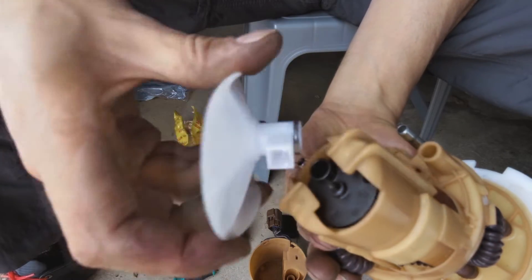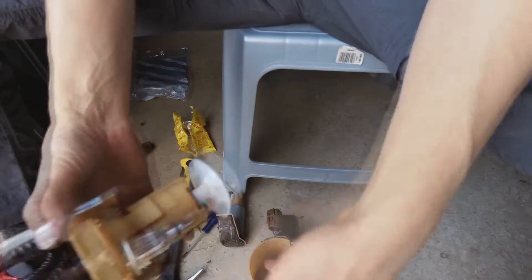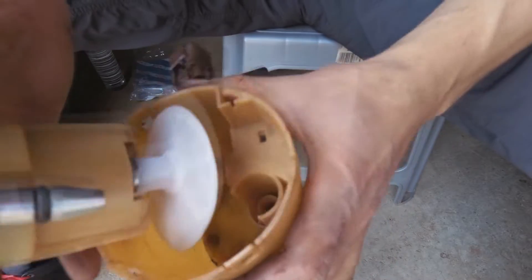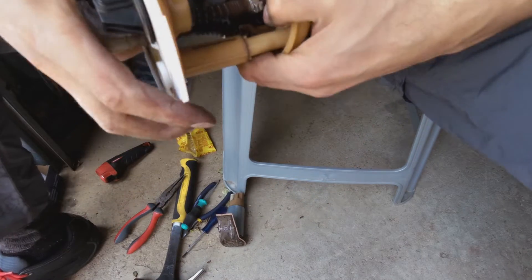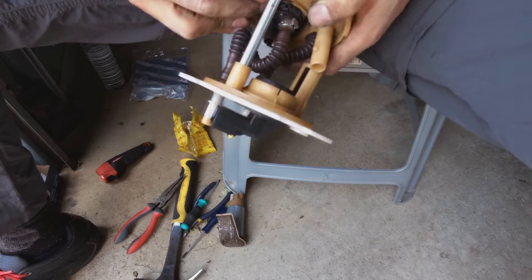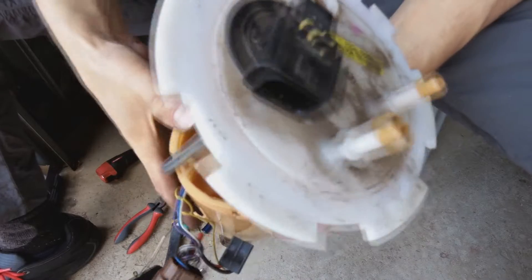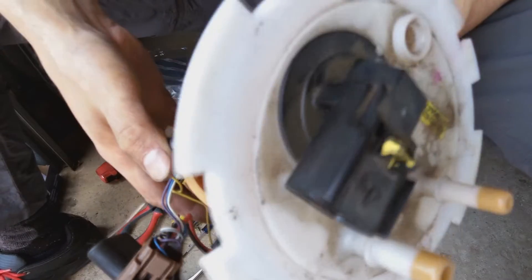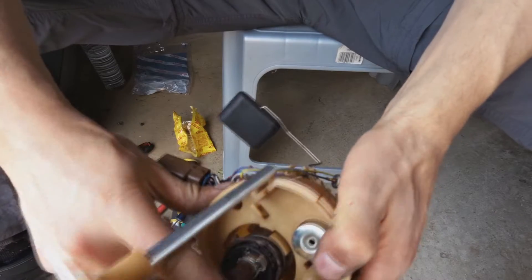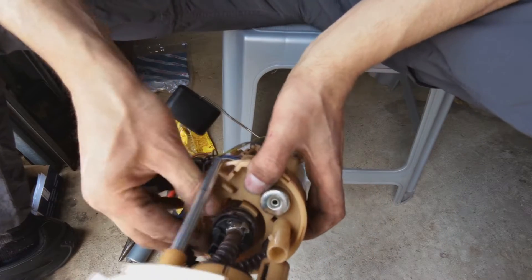I'm going to put the filter on and you've got like one chance here, so just make sure you do it properly — just press it on. Now I'm going to insert this back in here. I'm just going to open this first. There's a bit of a snug fit here. It fits. But now, as you can see, the pump is a little bit raised. So I'm now going to use this spacer — maybe this is a universal spacer.